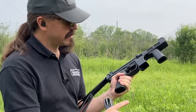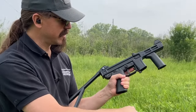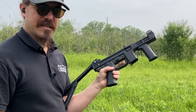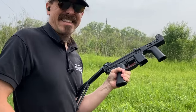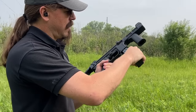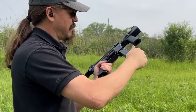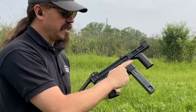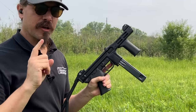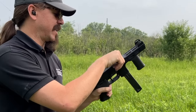The magazine release — it looks like it's down here, but that's actually just the catch. To release the magazine you push in inside the trigger guard, which is not the greatest design, but it does work. Now we've got a truly properly sized magazine for it. These, by the way, are quite difficult to load without a loading tool — you can do it, but it really helps to have a magazine loader.